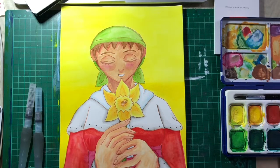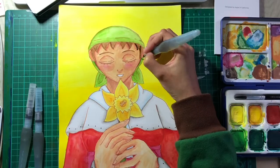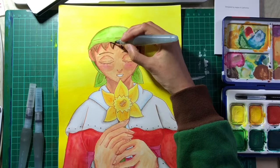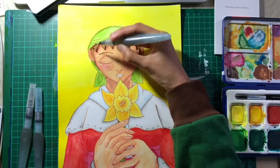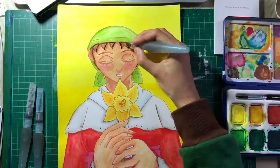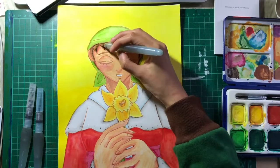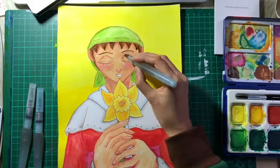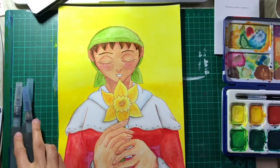I've always been terrible at backgrounds — absolutely terrible. So I thought I wanted this to be a nice bright image, so I gave it some yellow. I think this image is quite warm in colors overall — all reds, yellows, and a warm green.